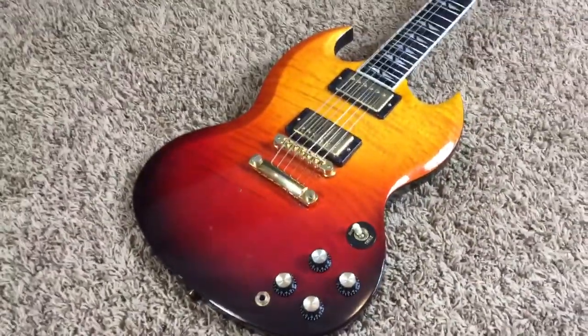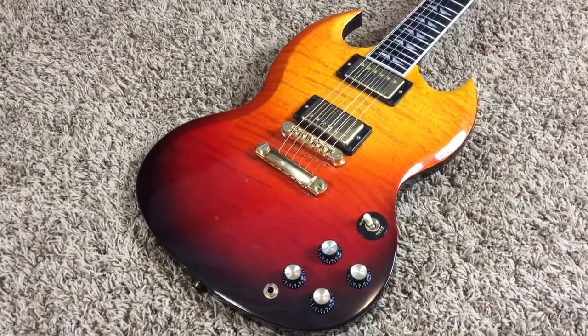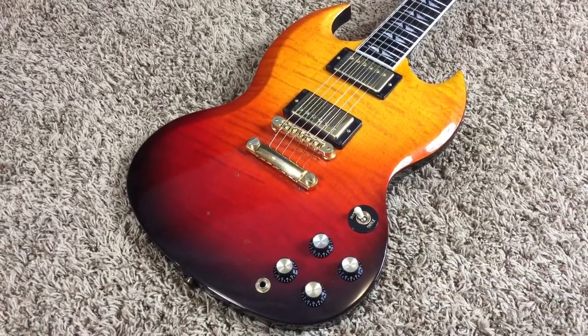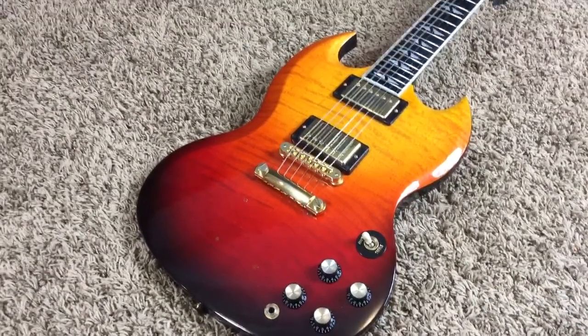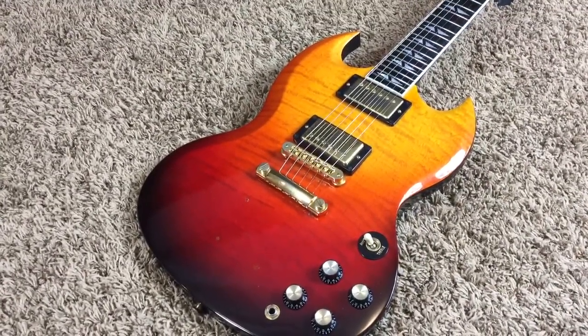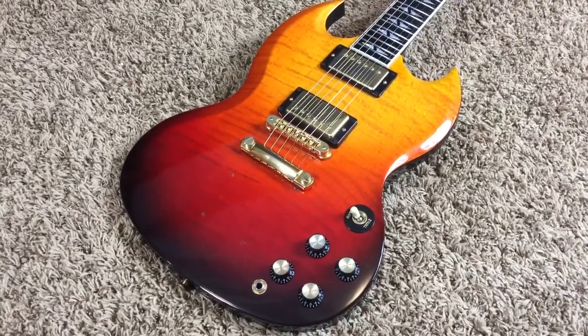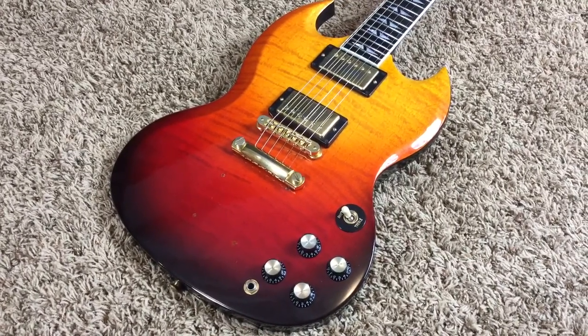So if you think you might be interested in owning this 2005 Gibson SG Supreme, feel free to contact me on my Facebook page at facebook.com/troglies — T-R-O-G-L-Y-S. Don't forget to subscribe to our YouTube channel to see all the guitars we have for sale, as well as just learn about guitars and various models. And don't forget to leave a comment. All right, we'll see you later. Bye.